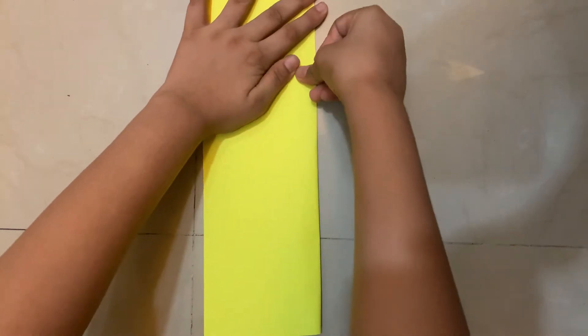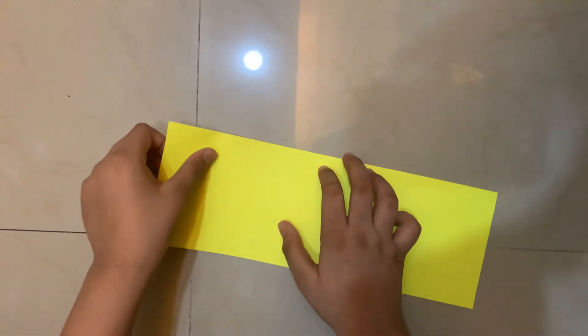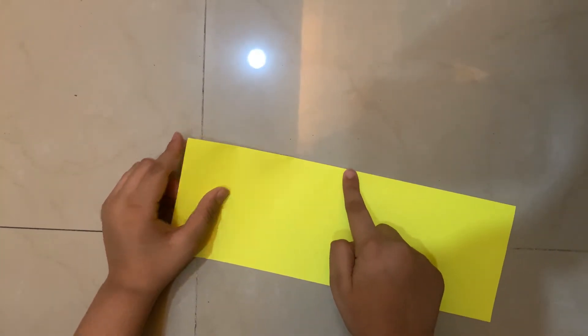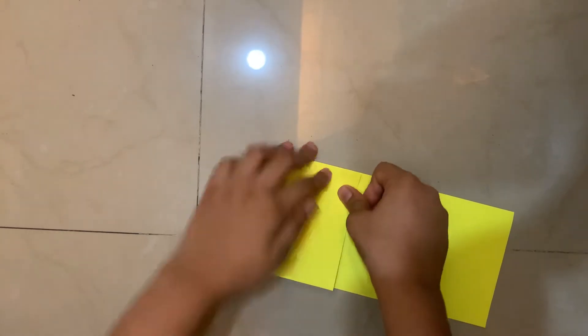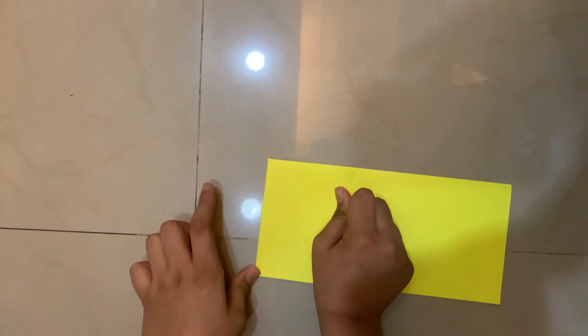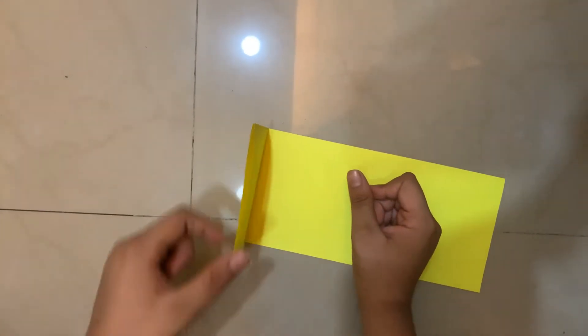Next step, I'm going to rotate it. Now I'm going to fold this edge to that edge and crease it like so. I'm going to lift this flap and do a squash fold.